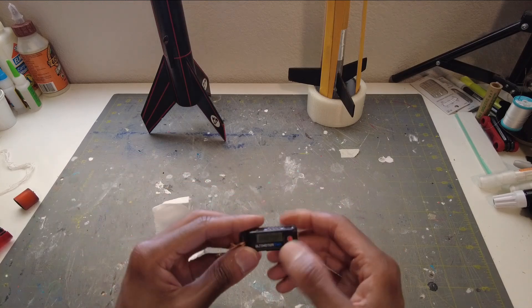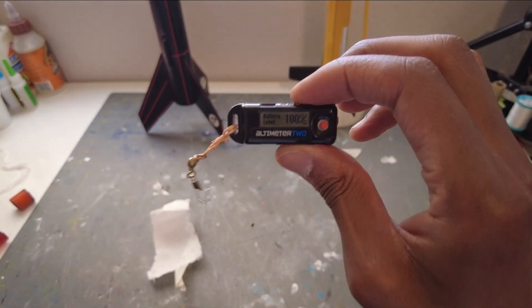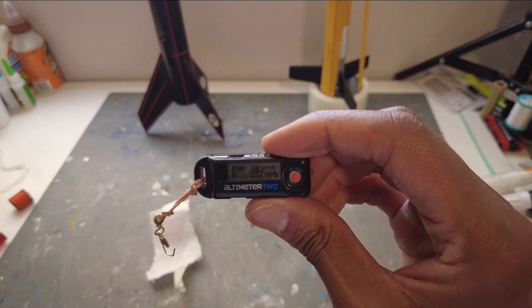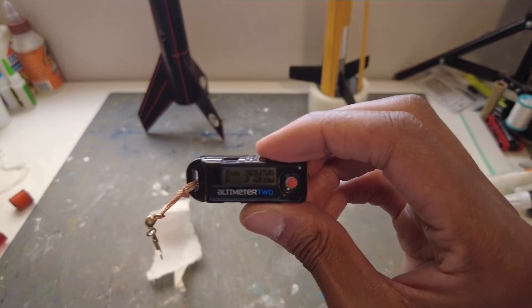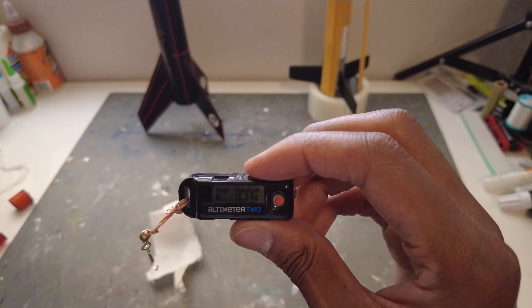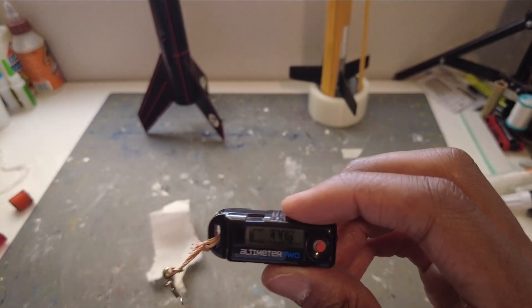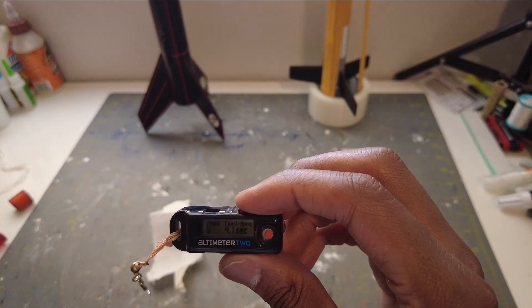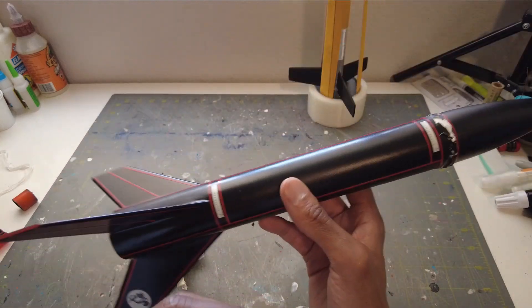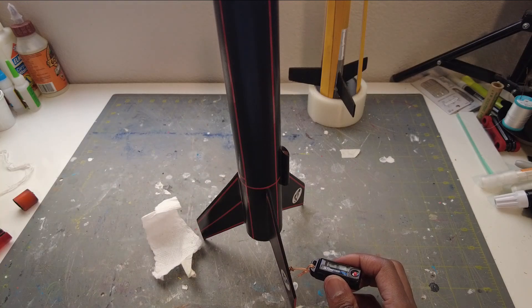Let's go to the altimeter — if it survived, I wrapped it up so it should be good. Turn it on and it comes on. This last reading will be for this launch. Here we go: 1,311 feet! He was up there pretty good — 282 miles per hour on the E12, fantastic. 2.68 seconds of thrust — that's the E12. And 18.8 Gs at peak acceleration. Average acceleration was 4.8 Gs. Coast to apogee: 4.1 seconds — wow, this Stealth Alpha can haul.